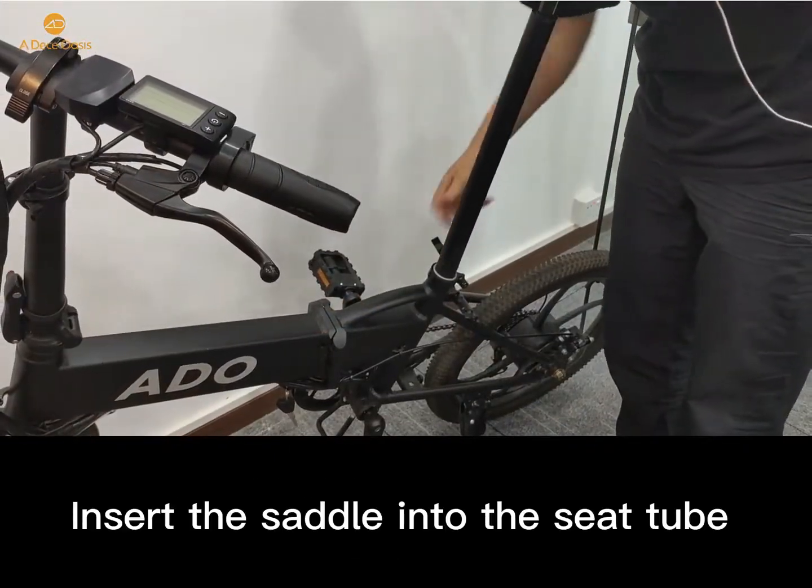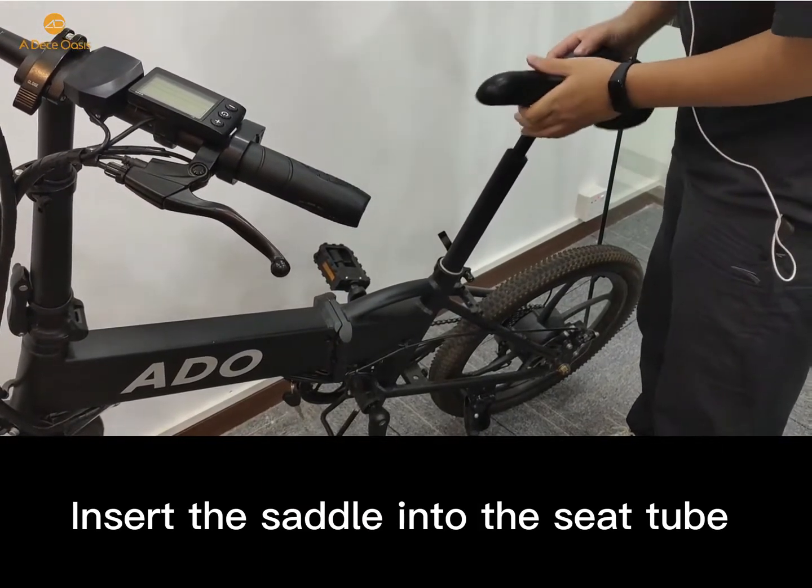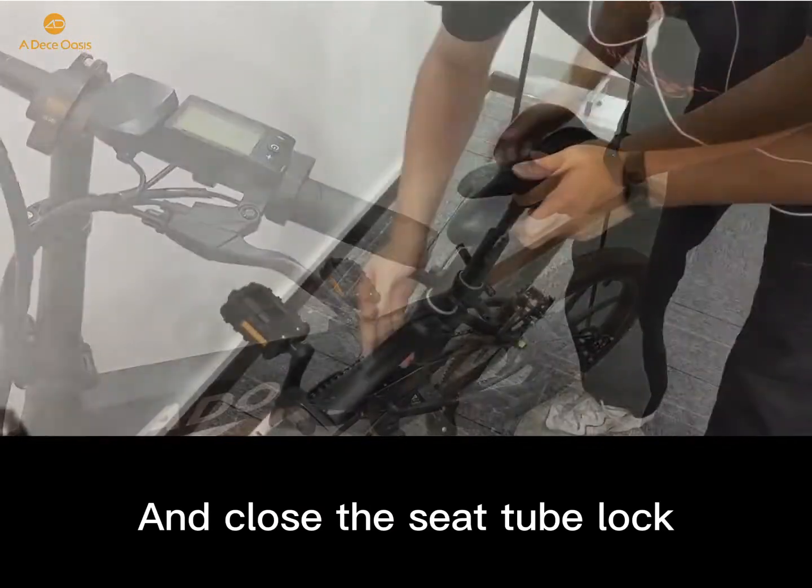Insert the saddle into the seat tube, and then close the seat tube lock.